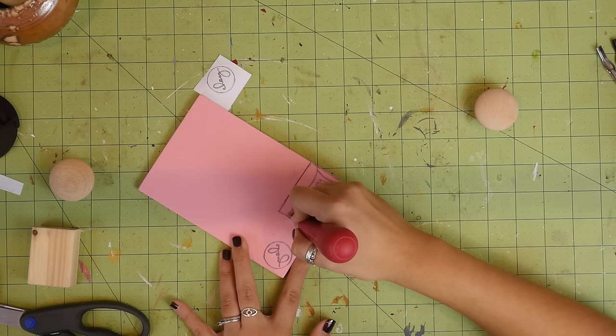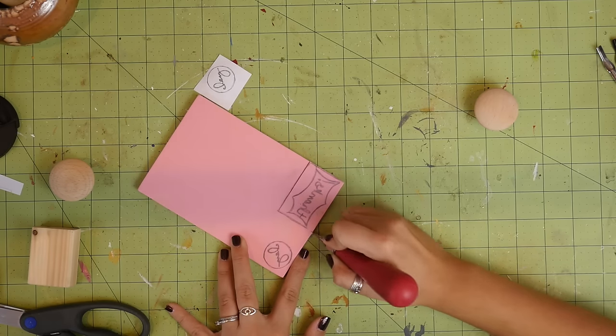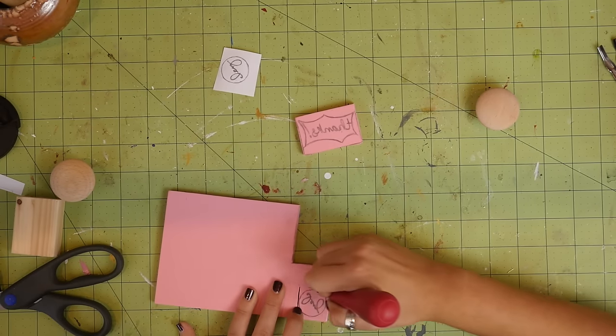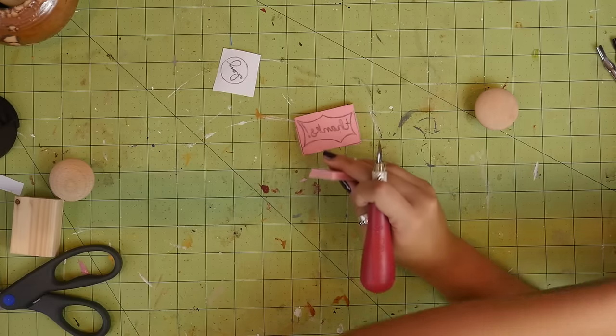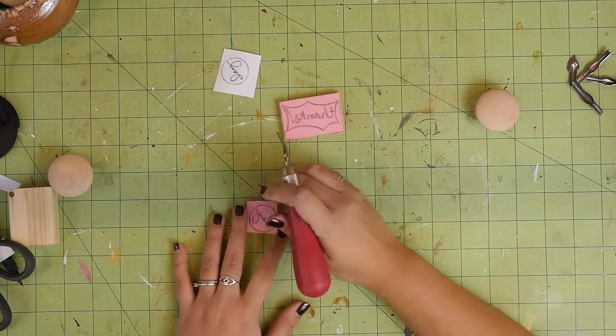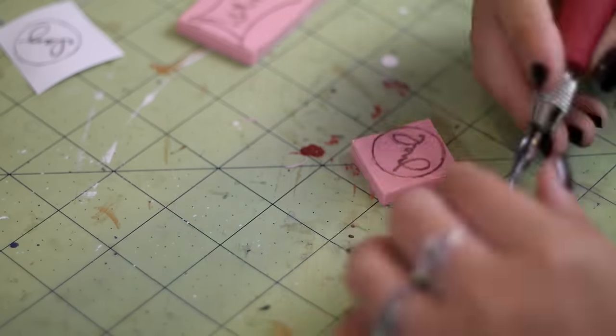Use the blade tip on the carving tool to cut the carving block around the designs. Now just carve the design. I like to work from the smallest carving tip to the biggest.